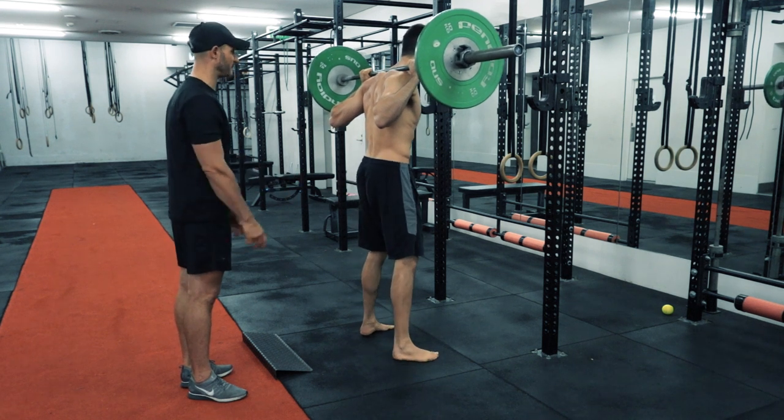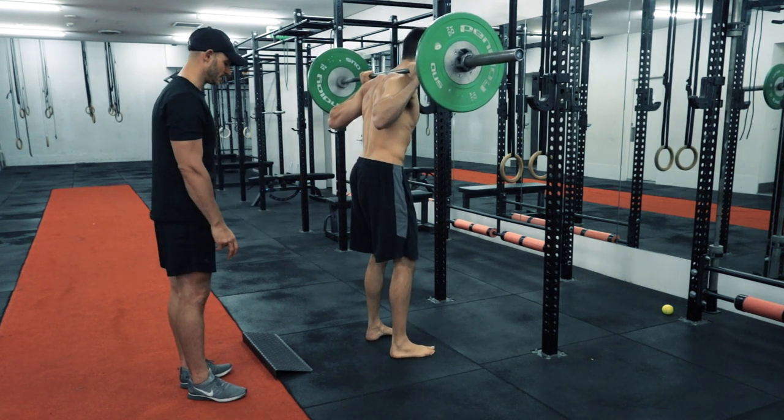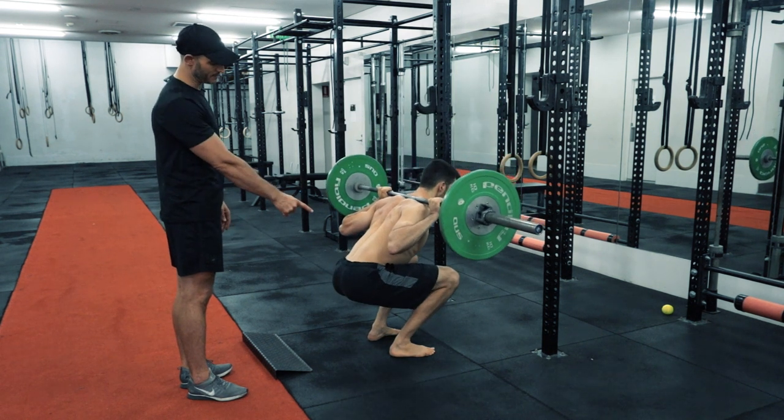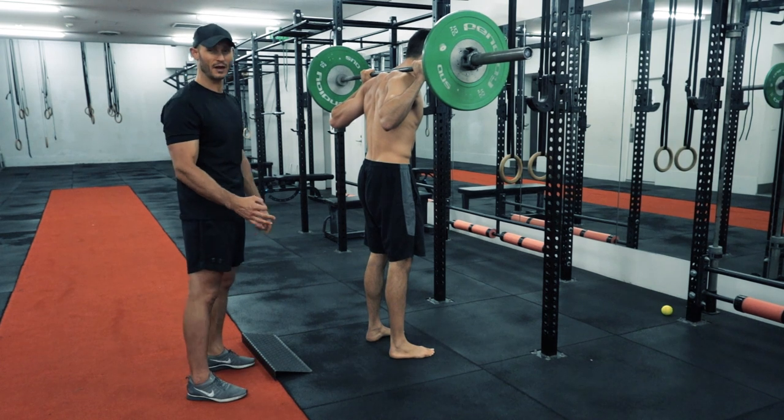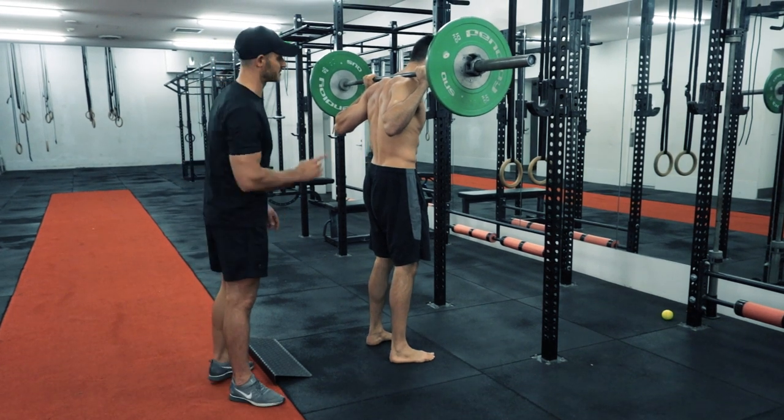Going completely parallel with feet inside the shoulders — with very good range of movement you will be able to squat like that. But for most people that will feel ridiculously uncomfortable.